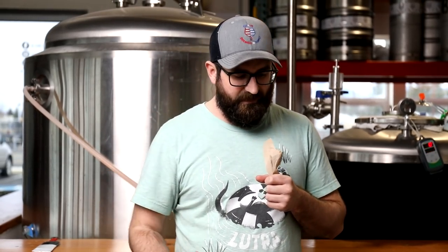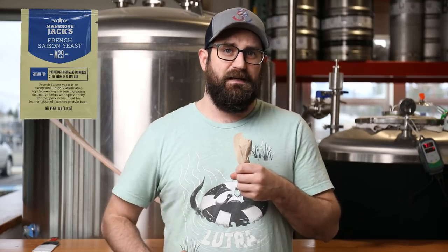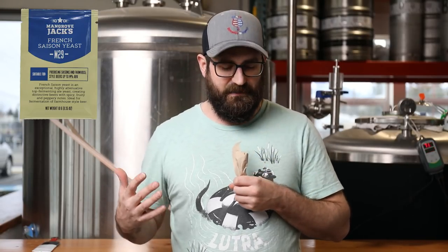Today on Genus Brewing, we are going to be teaching you how to make seltzer, as well as doing a couple of different experiments. We're going to do four different batches with four different nutrients and some of our favorite yeast, plus a yeast we've been wanting to try out. We're going to be using French Saison yeast, which gives you some extra character and builds up a little more body.